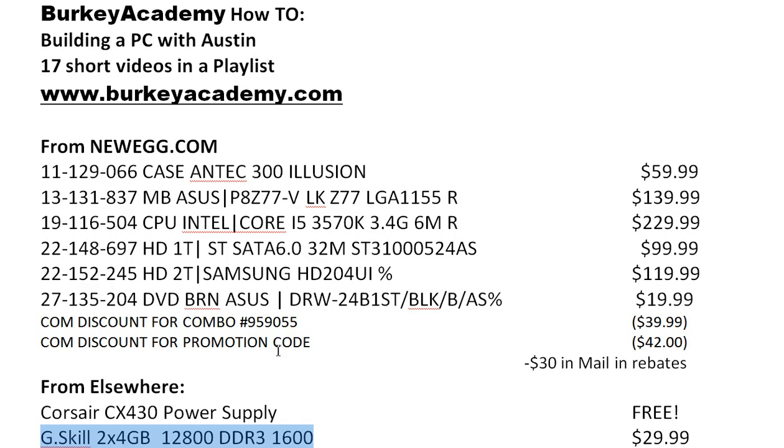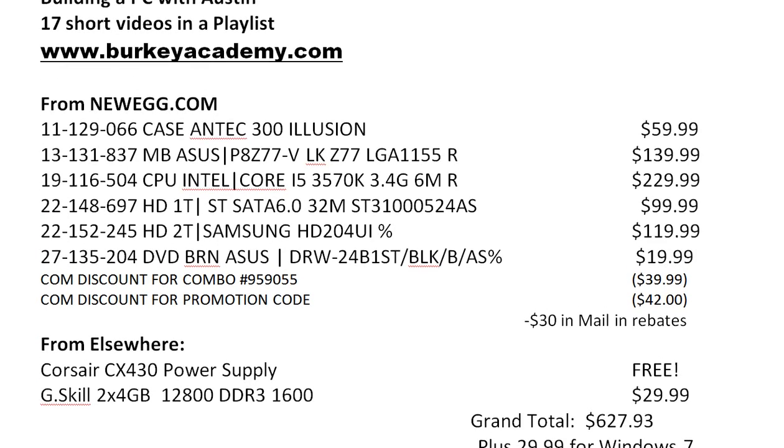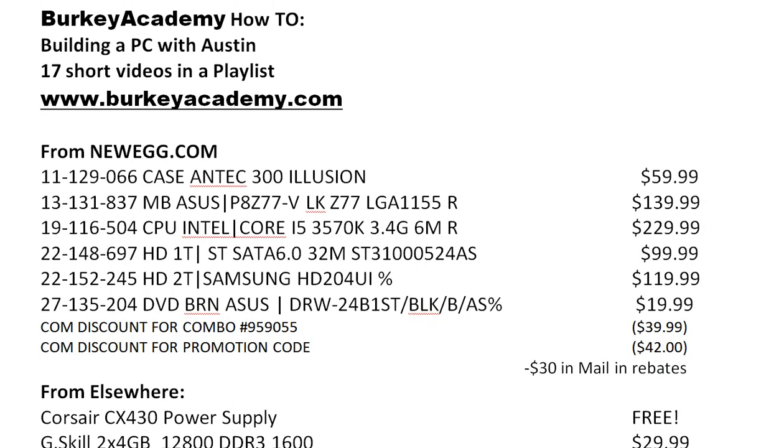I'm also putting a DVD drive in here that I paid about $20 for. After some discounts and rebates from Newegg, the total for everything going into this computer was about $630. Plus about $30 for a copy of Windows 7, so the total price is going to be under $700. It's not going to be anything really fancy, but it's going to be a really good, solid, fairly speedy work computer for me to do my research and data analysis on.